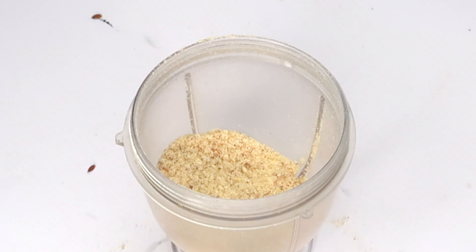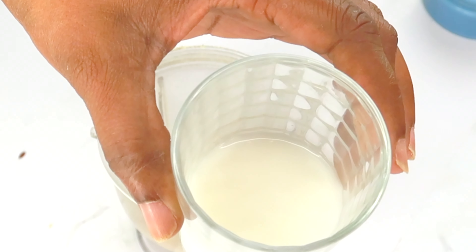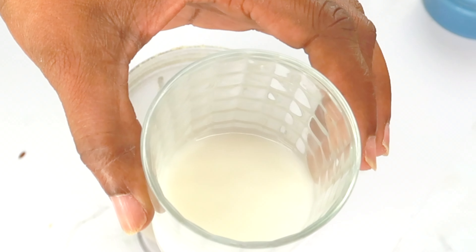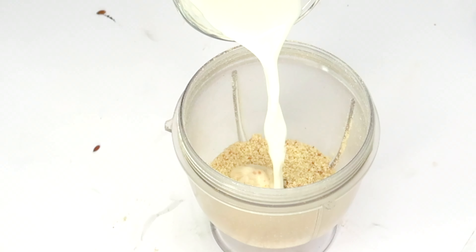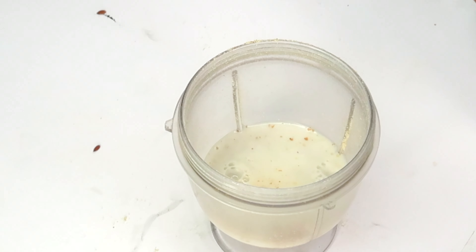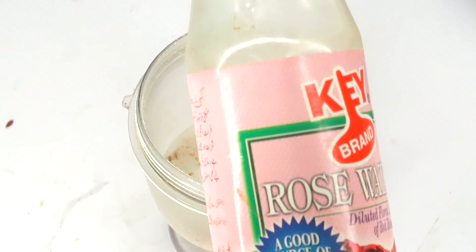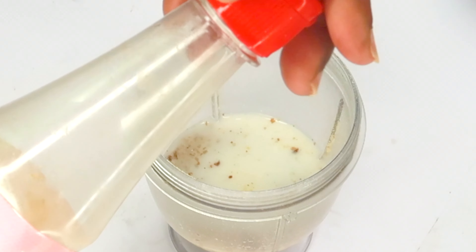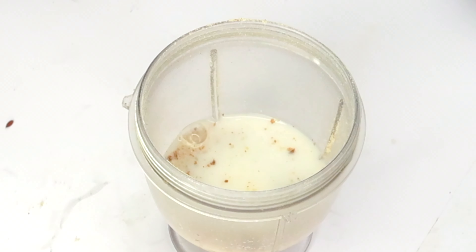Now we're going to reach for some liquid — and this is where it gets really easy because you use a liquid of your choice. You can use soy milk, almond milk, fruit juice such as orange or grapefruit juice, regular milk, or even yogurt in place of milk. Today I'm using soy milk — about three tablespoons — poured into the blender with the rice and flax seeds. Next, I'm adding some rose water for its hydrating properties. Rose water balances the skin's natural pH levels and smooths the skin. I'm adding about a tablespoon of rose water.